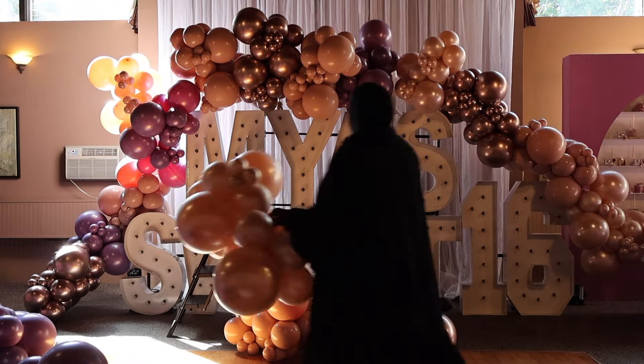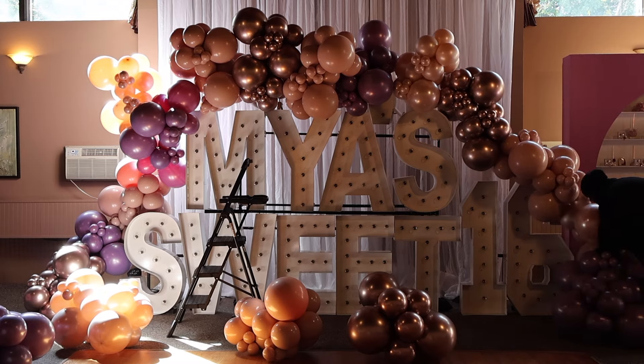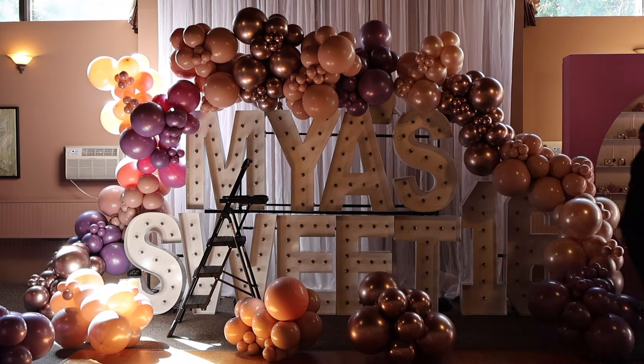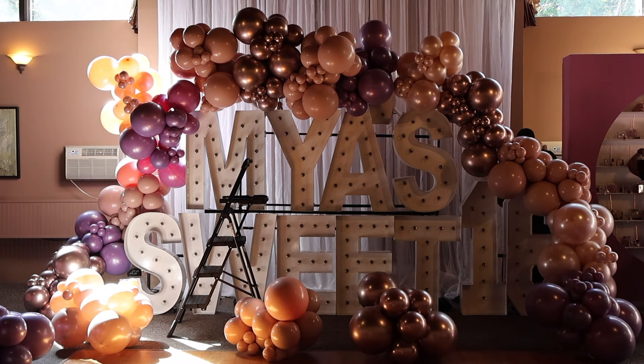Right now as you can see I'm just filling in the actual design, doing the color placement, making sure the colors are spread out evenly, and attaching the garland to the letters.